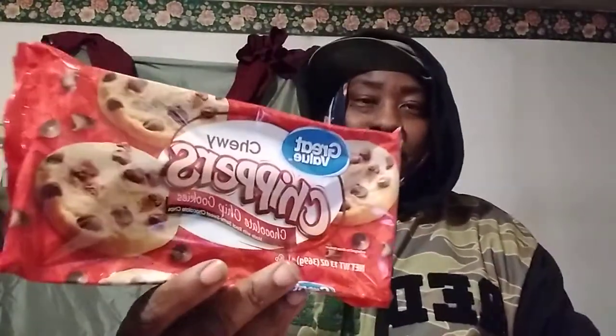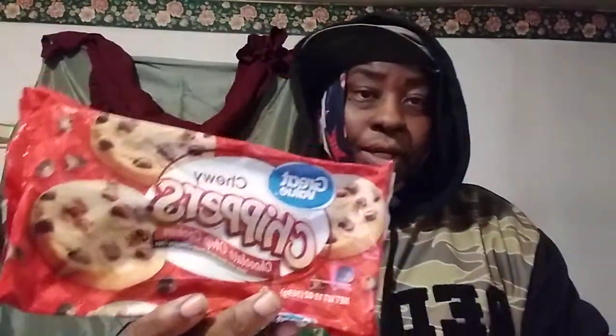Welcome back to the channel y'all. In this video we're gonna be trying out the Walmart Great Value chewy chocolate chip cookies right here. These are like a dollar and 48 cents at Walmart. I've had these about a week or two weeks now, just getting around to trying them out. I don't eat a lot of sweet stuff, so stuff just sits there and expires, but I said I'll try these for you guys since these ones are only a dollar and 48 cents.